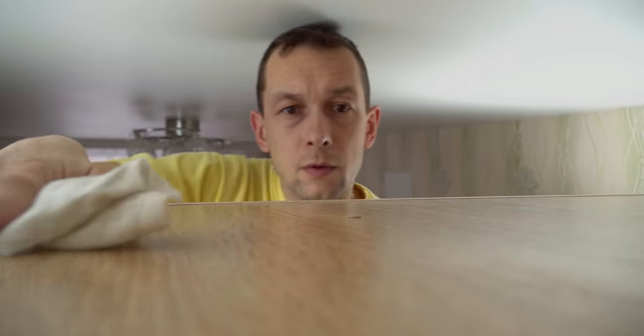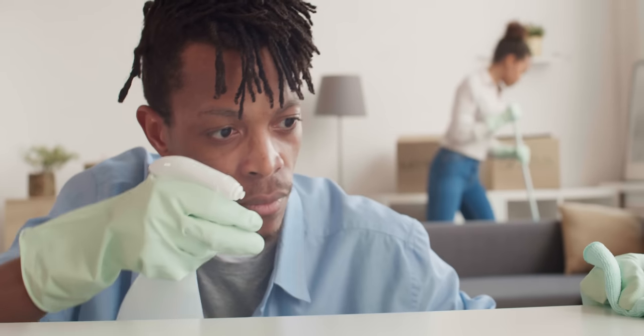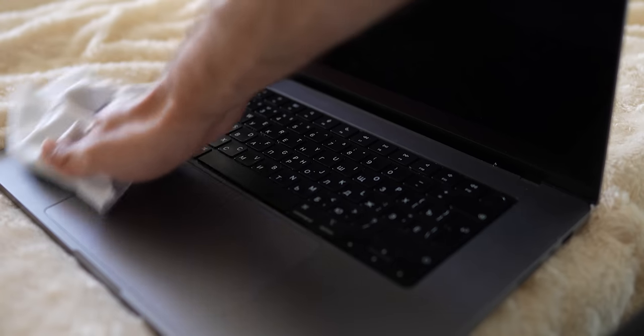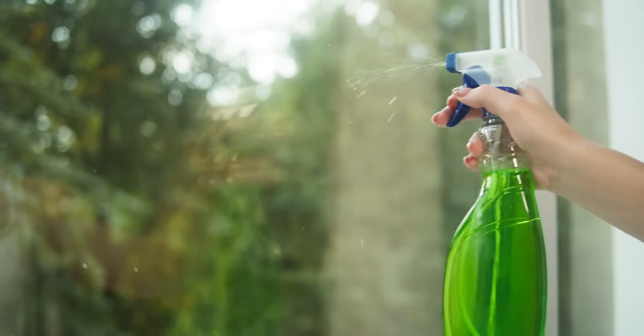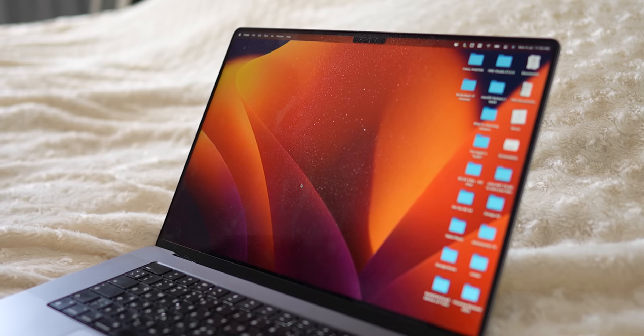The advice may seem obvious, but clean your surroundings at least once a week — wipe the table where you work to get rid of dust. But if you decide to clean your MacBook itself, be careful — it can suffer. Make sure to turn it off before cleaning and use as little cleaning product as possible. Do not use window spray or other harsh detergents, and do not spray liquid directly on the monitor or keyboard. Instead, moisten a cloth and gently wipe the surfaces.